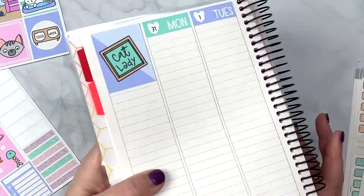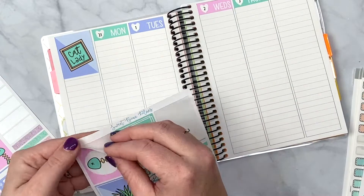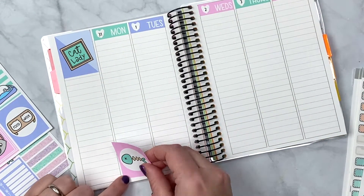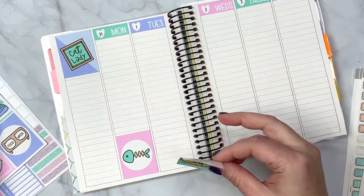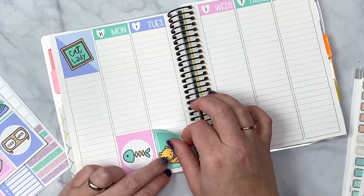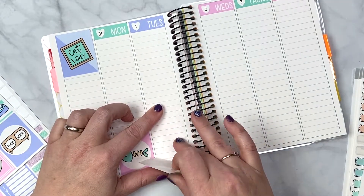I have my base set up. I'm going to use the full boxes as kind of my bottom washi, and that gives me all the space to use for the actual functional aspect of the week. Let's go ahead and lay that down.